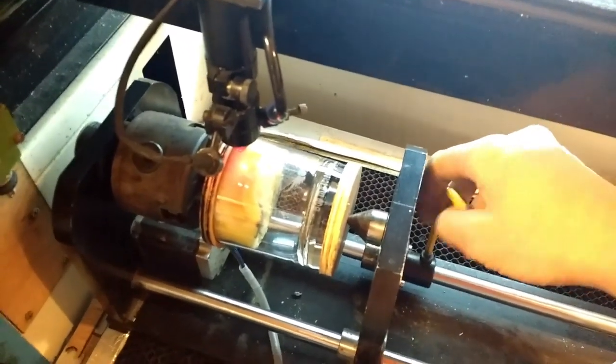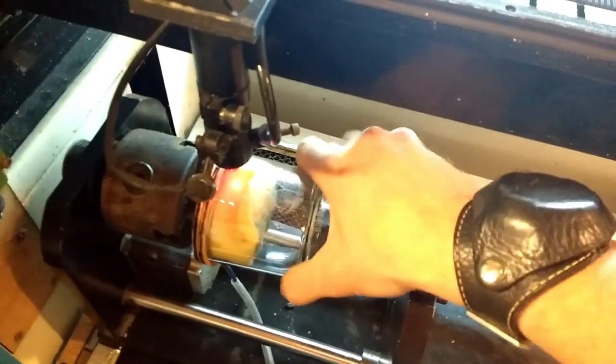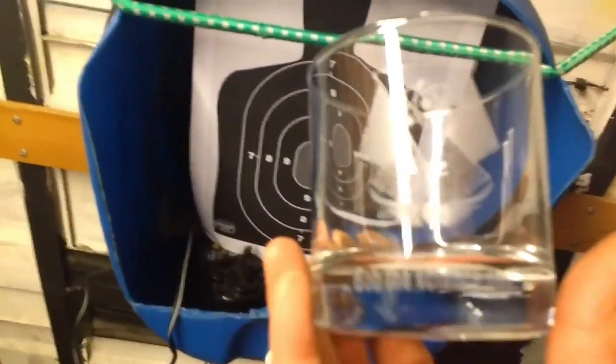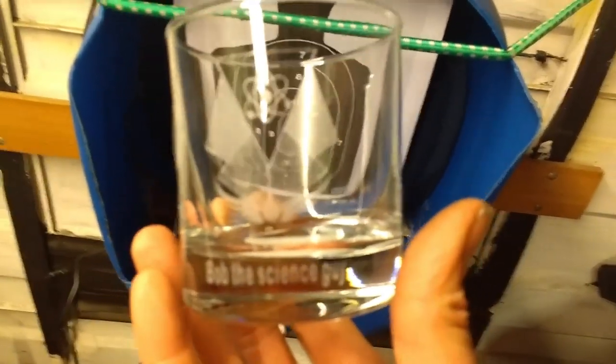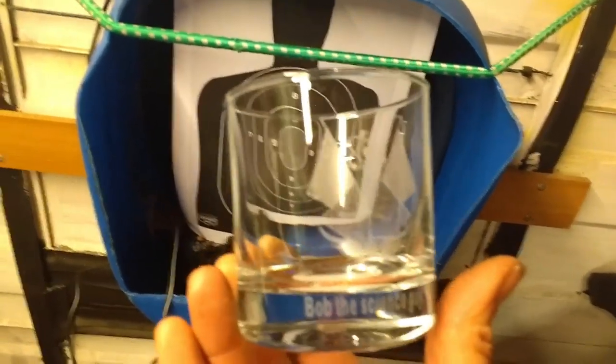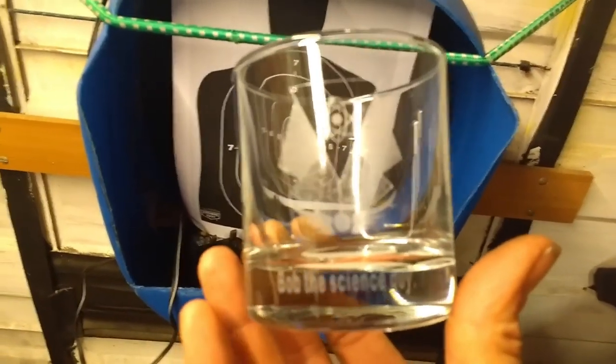Do I look at the glass or the camera? I think I'll look at the glass. Right, let's see — I'm gonna focus on it. Oh well, it's there! Bob the Science Guy, the flat earther's nightmare and the globe's hero. Cheers Bob!